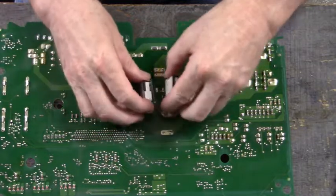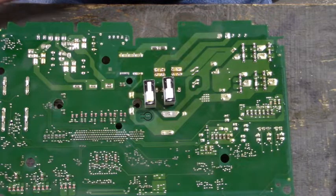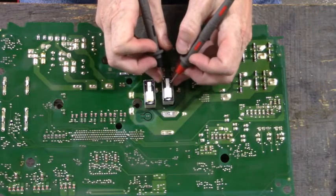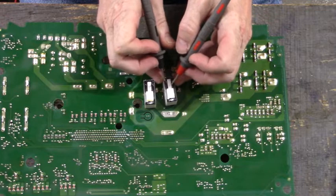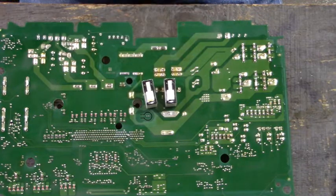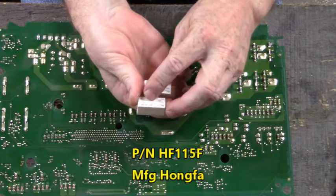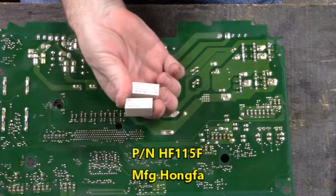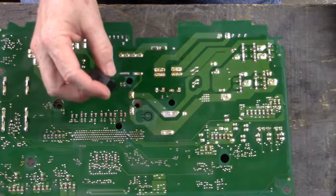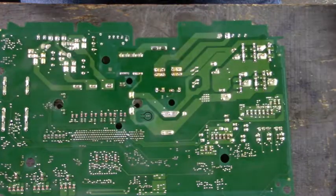Let's check those contacts again. Put my meter in beep mode so you can hear the continuity of the two contacts. Those two contacts are welded together - both relays are bad. Their part number is HF-115F, manufactured by Hong Fa. And I have two new ones right here, same part number, same manufacturer. We'll install those.